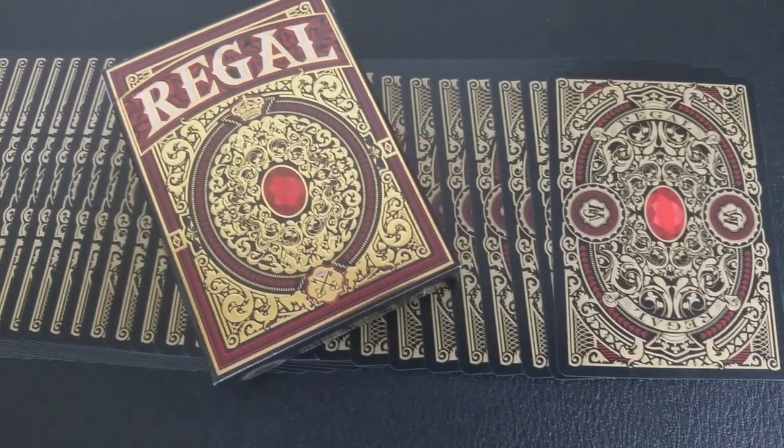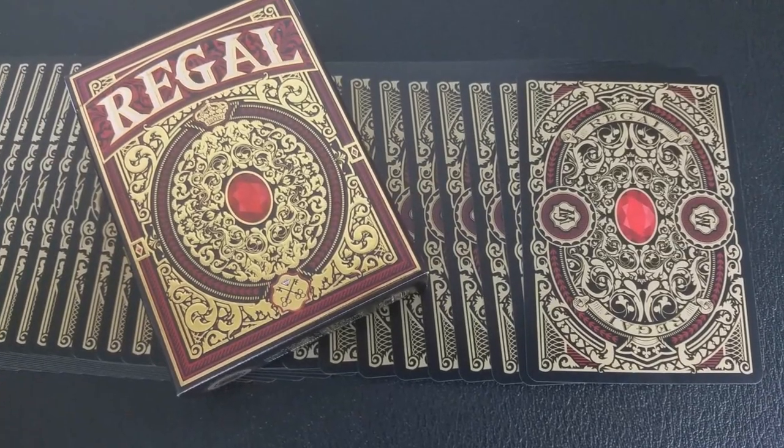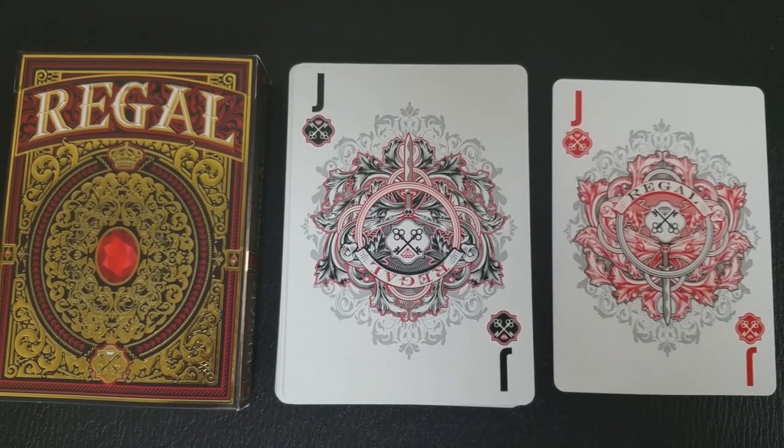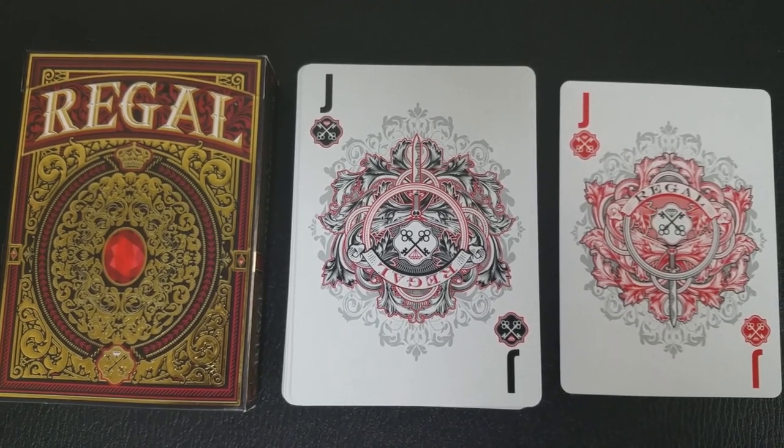Since there are four colors, I figured we'd just show some video and talk about the different four colors and just let these cards speak for themselves. Red is the color of fire and blood, and it's also associated with energy, war, danger, strength, power, determination, passion, desire, and love.